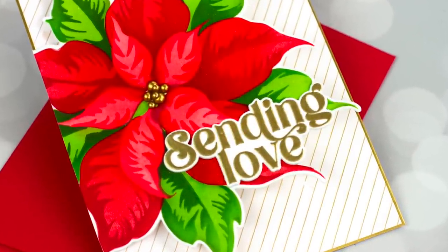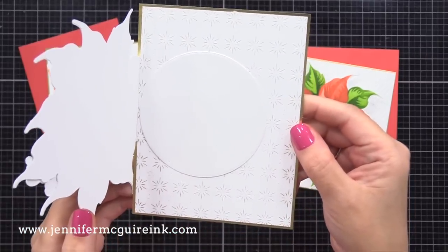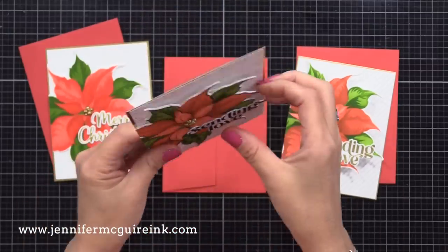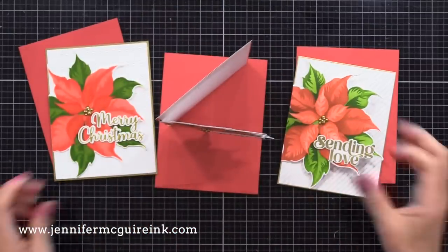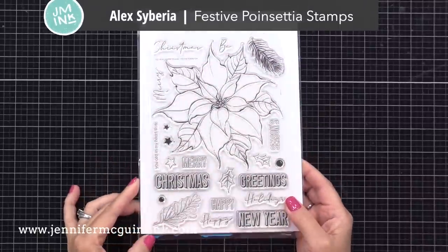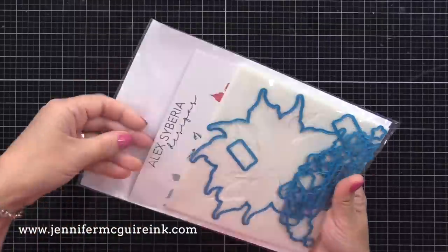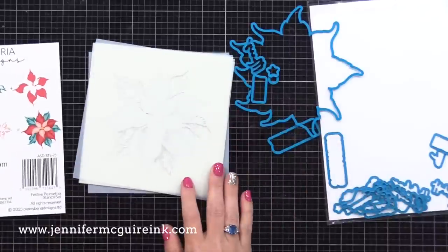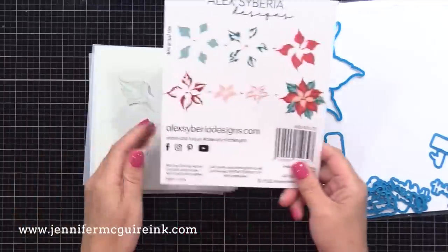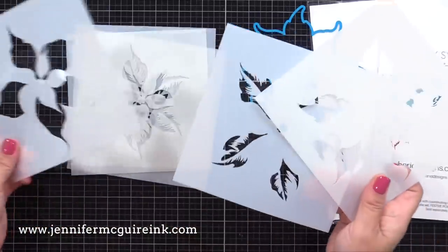I think it's best to look at the completed cards first. That large flower on the front is the front of the card, so it opens up so you can see the personal message on the inside. All three have that overall design but each is done a bit differently. The stamp set I'm using is from Alex Liberia — the Festive Poinsettia Stamp Set, a six-piece set with a large, beautiful image, coordinating dies, and coordinating layering stencils.